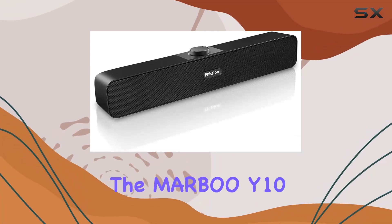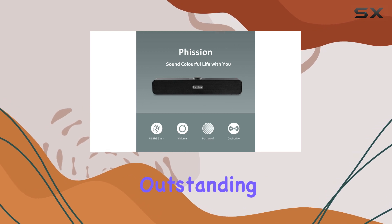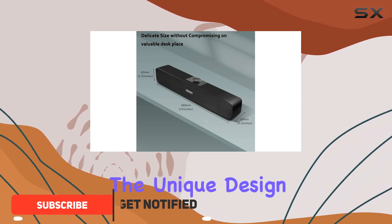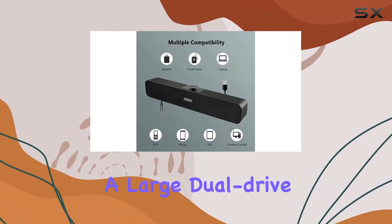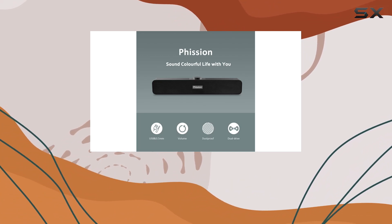Today we're diving into the Marble Y10 USB computer speakers. These speakers boast outstanding sound quality with a built-in diaphragm providing excellent noise elimination and a more penetrating sound effect. The unique design enhances stereo sound, making it powerful and melodious. Equipped with a large dual drive unit, these speakers cover all high, medium, and bass ranges, immersing you in a concert hall-like atmosphere when playing music.